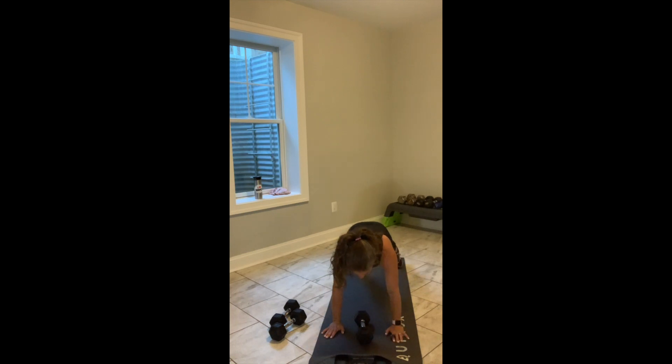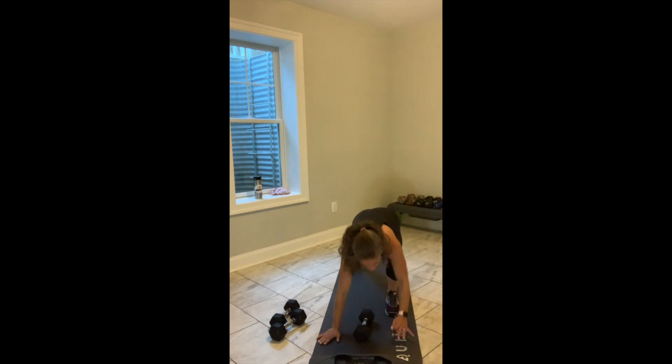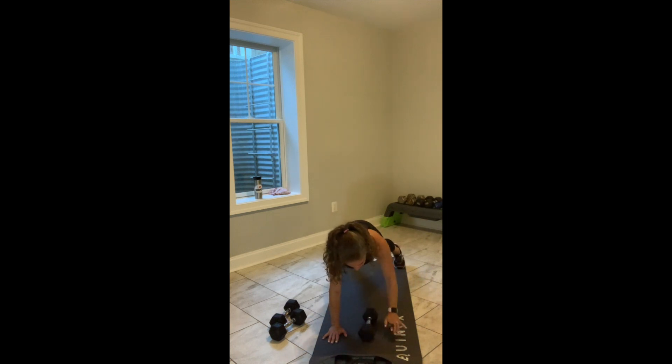Everybody come into a high plank position. I'm going to ask for one row on the right — reach your right arm forward, then you switch. One row on the left — reach your left arm forward. Ready? Go. For my standing friends, I want you to stay 30 seconds on one side and then I'll tell you when to switch. Weight comes down to the midline of your chest.